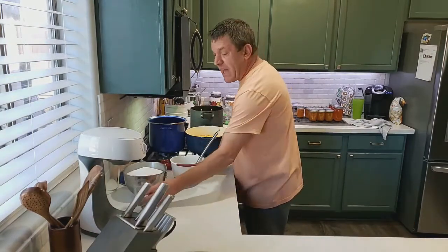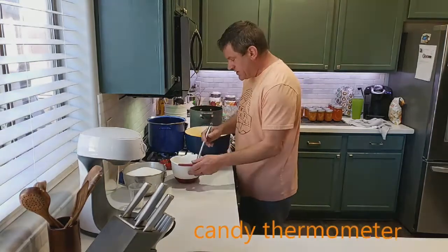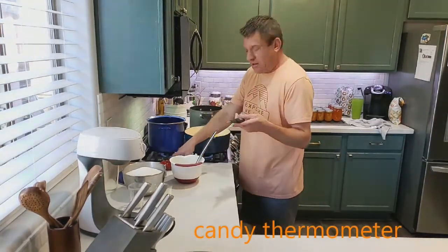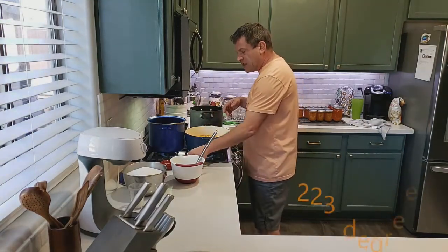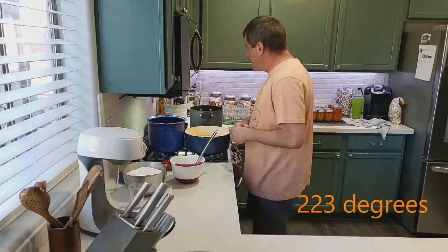I'm going to add about two teaspoons of pectin once this is all done so the mixture sets right. You'll also need a candy thermometer because you want this to get up to about 223 degrees once it starts to boil down.